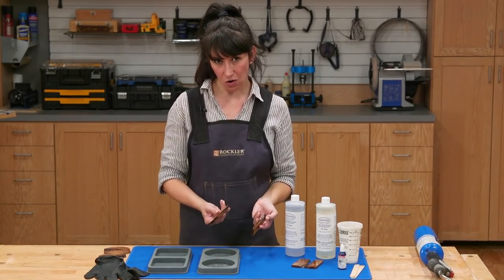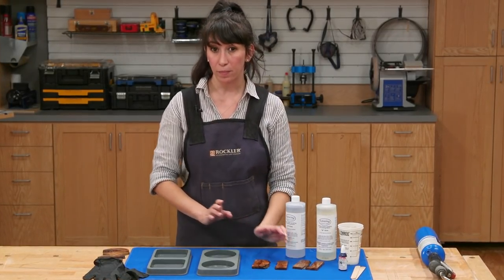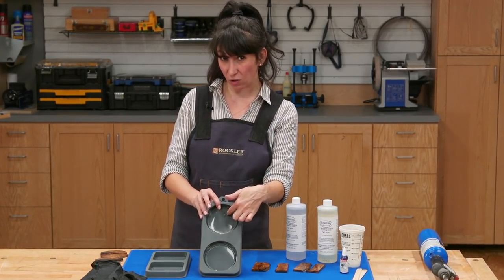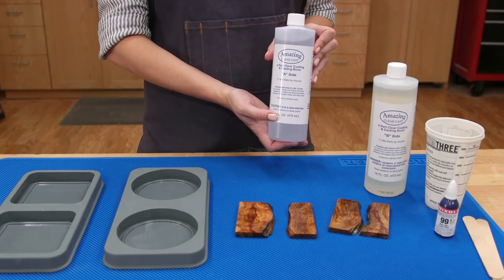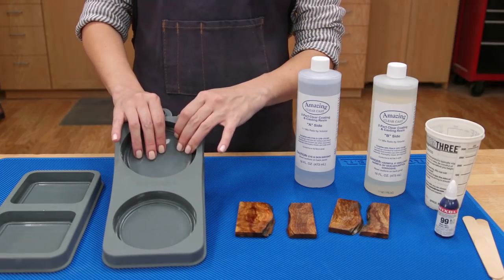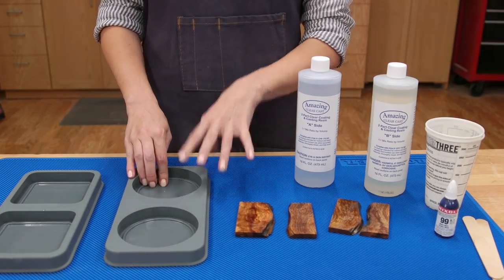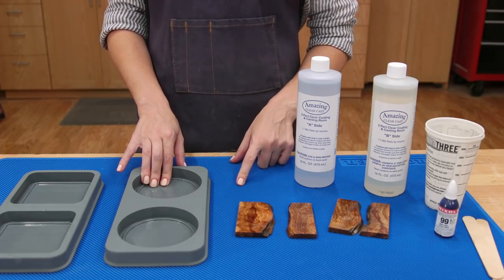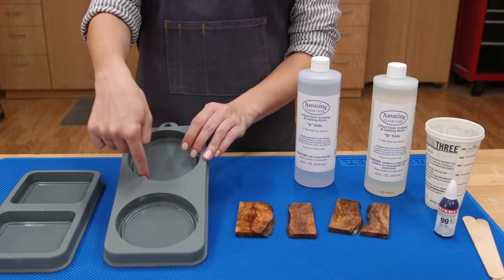Now that we've let these cure overnight, we're ready to mix and pour the epoxy. Since this is a small shallow pour, we're going to use Alumilite Amazing Clear Cast for achieving a water clear look. But the most important thing when choosing which type of epoxy to use is that it's intended for a shallow pour.